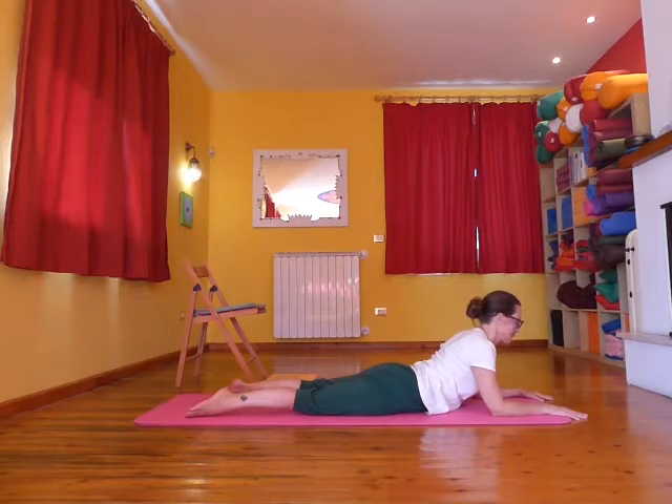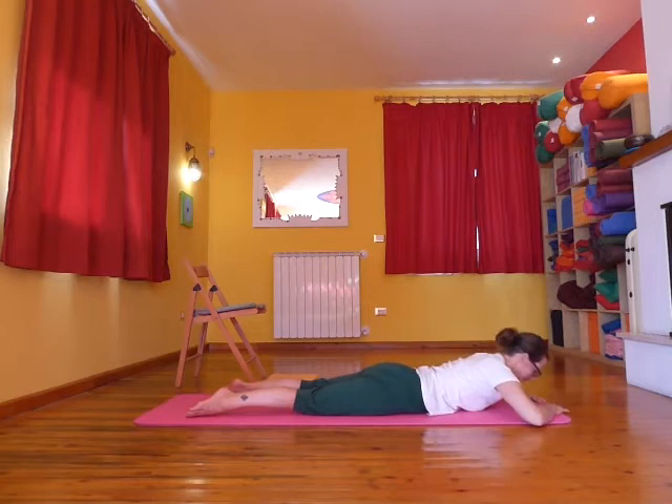Press the forearms down into the floor energetically. Open up the collarbones, send the shoulders back, slide the shoulder blades down the spine — it's almost like the bottom point of the shoulder blades is pressing forwards and up into your ribs.